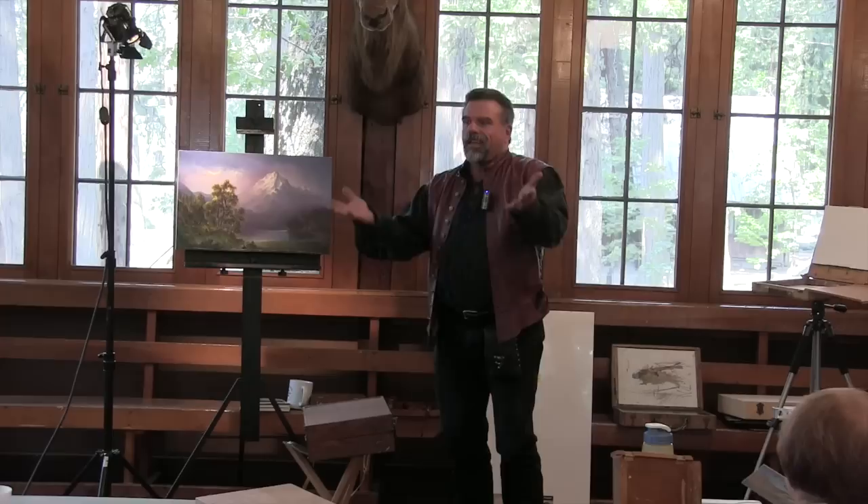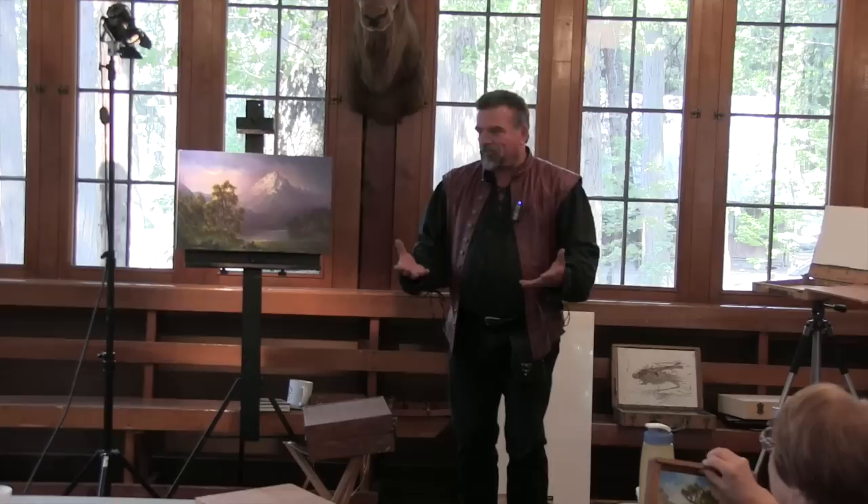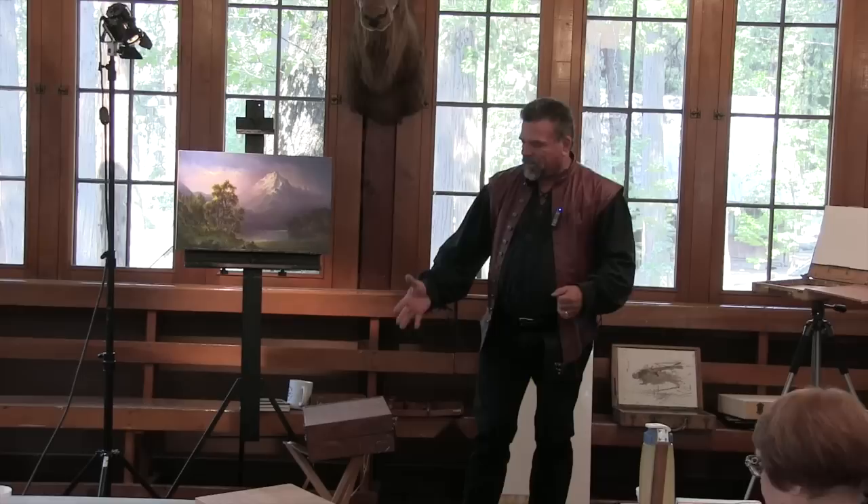When plein air painting started to rise up, there was a need for an artist's box that wasn't as big as a French easel, that was bigger than a cigar box, and something that was more practical to use with a tripod — something that people would carry.